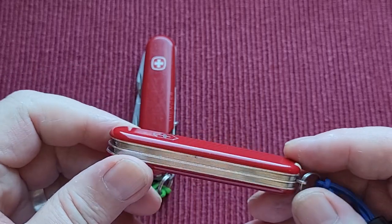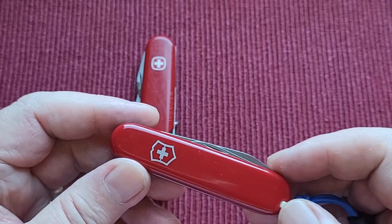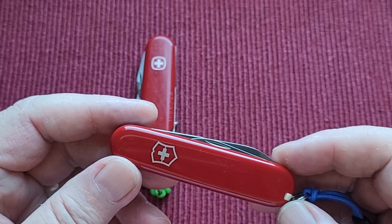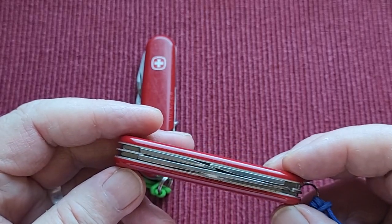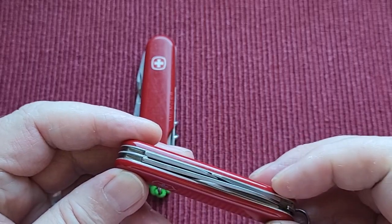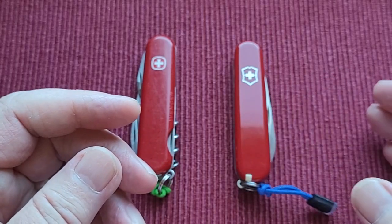It's got a toothpick and tweezers, both of which I probably won't use — I'll use the toothpick to poke things and not my teeth, because these are secondhand knives. But the other tools are really useful because you just never know when you're going to need them. It's nice to have a secondary knife with additional tools at your disposal. I'm really enjoying changing my secondary carry — I have so many choices of knives.